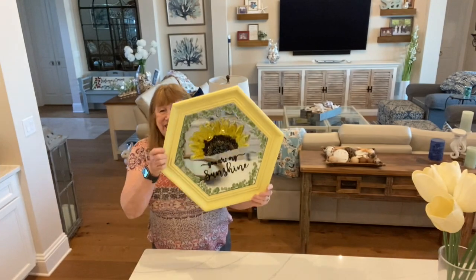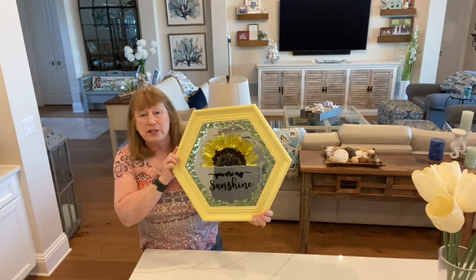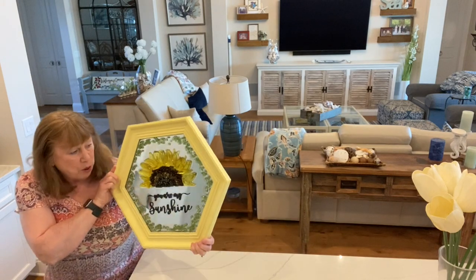I love the way this turned out! I never took the tape off the back — oh well, no resin leaks!